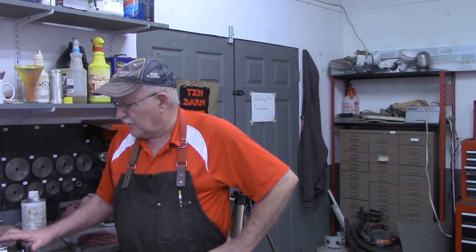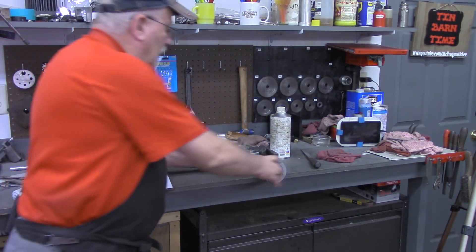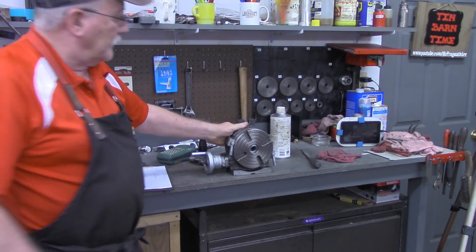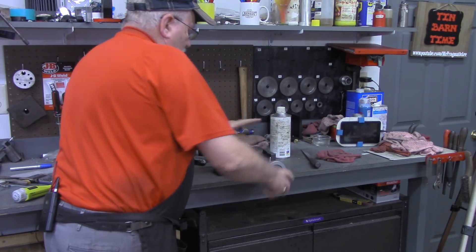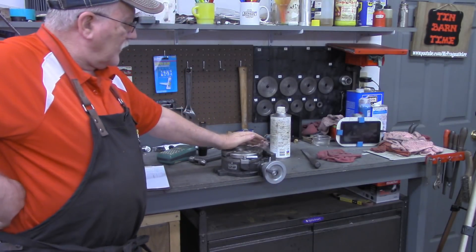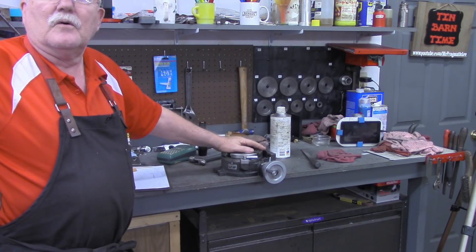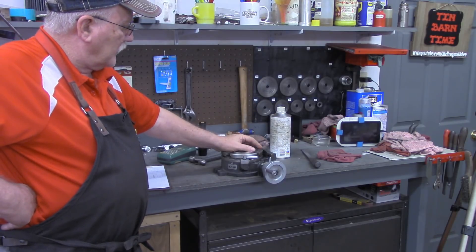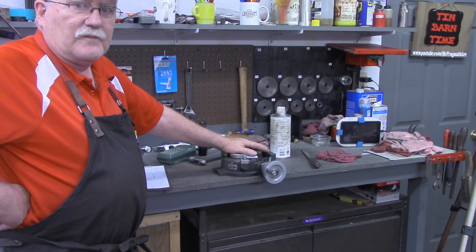Let me get the camera positioned down here to show you what we're going to be working with. This is a six-inch rotary table that I've got that I use on my milling machine. Works reasonably well, but there's been a lot of projects that I would have used a rotary table on, and a lot of little tasks I would have done with the rotary table if it wasn't such a pain to put on and off the mill.